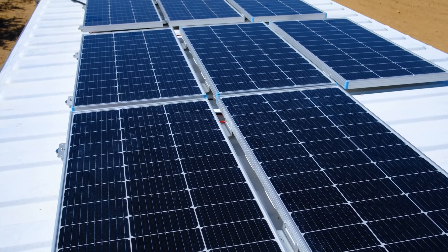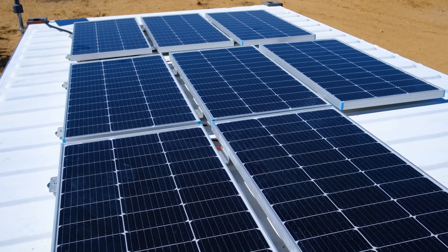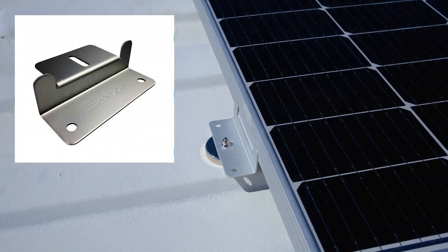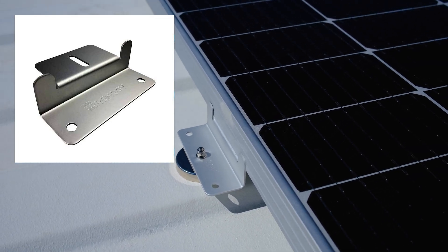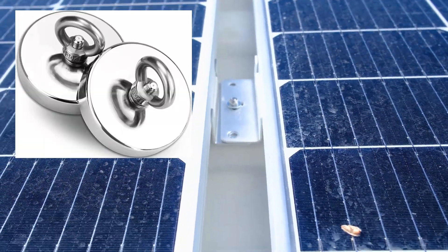I know other people have thought of this, but what I decided to do was just use magnets. Shipping containers are all made out of Cor-10 steel — there's a lot of iron in it, and magnets hold to it really, really well. I use a combination of these Z clips — bent aluminum flanges that bolt to the bottom of the solar panels, which you'd probably need anyway — and magnets that have a threaded stud coming out of them.